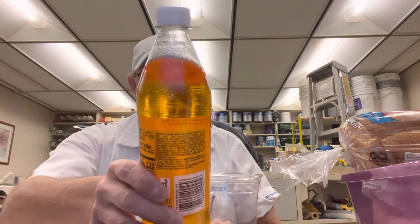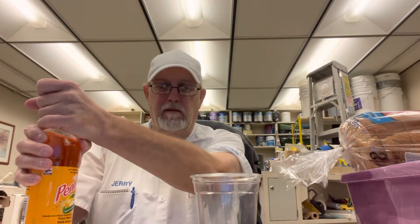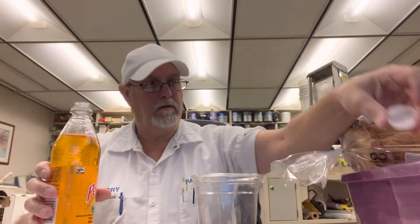Okay, let's see what it looks like. It doesn't really look like an apple product — it almost looks like there's a little bit of an orange color in the bottle.